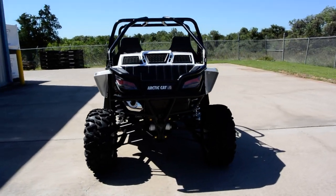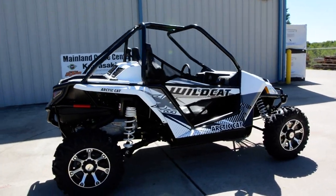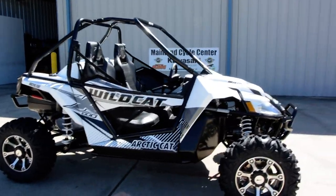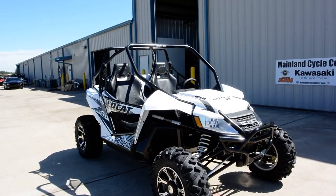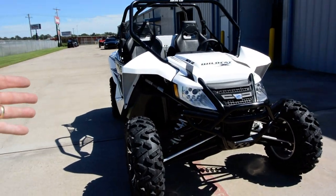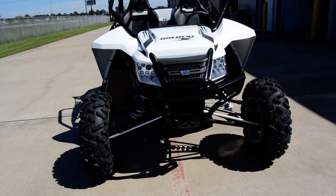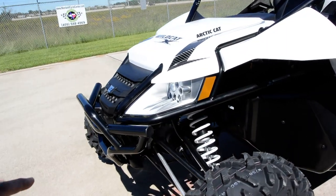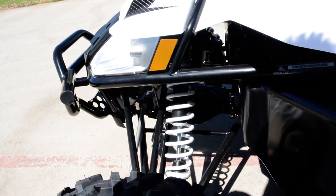A couple of new things we'll point out that have been changed on the Wildcats — nothing real earth-shaking, but the Wildcats are still fantastic units. This sand rails-inspired frame is just fantastic — this exoskeleton frame with huge suspension travel: 17 inches of front suspension travel and 18 inches of rear suspension travel. You can see these really long A-arms on the front. The shocks were changed for 2015; they use a JRI shock, which is a good-looking, adjustable shock.